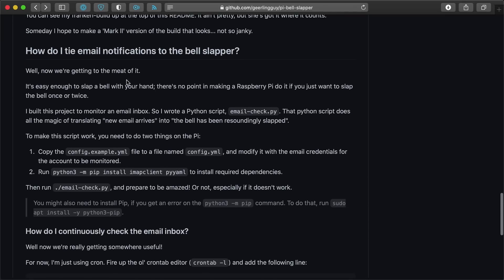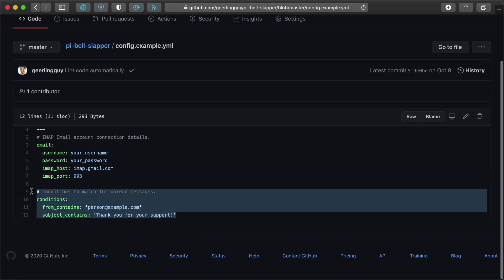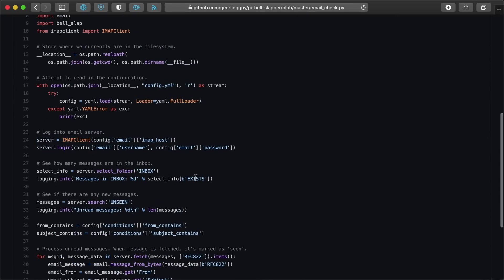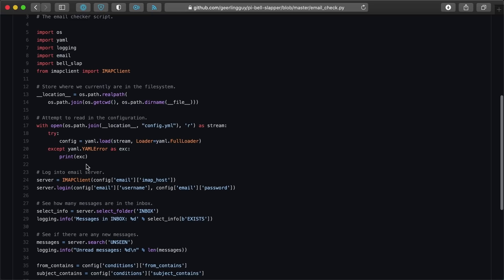The last part was getting email notifications to make the bell slap. I built a Python script called emailcheck.py. It needs an IMAP email address — we used Gmail with IMAP enabled. It reads a config.yaml file with your email account information and the conditions to check before dinging the bell on a new message. It logs into the email server, checks for new messages in the inbox, and verifies if the from address and subject contain what you expect. If they match, it prints a message to the screen and calls the slap-the-bell function from the bellslap Python library.